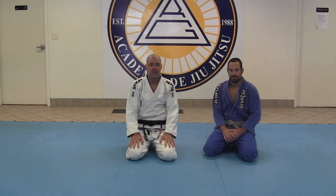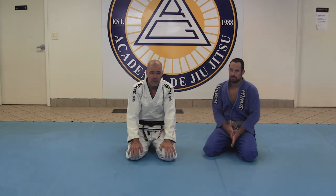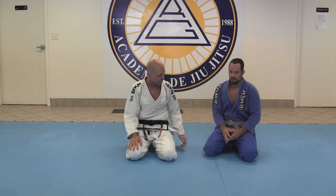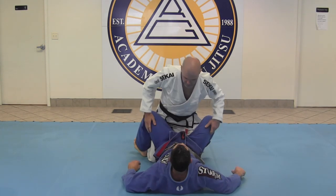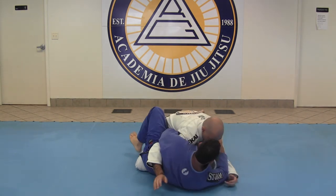Hi everyone, Robin Giesler with the Hells & Gracie Jiu Jitsu Academy, BJ Nelson. We're going to go over what to do if your arm gets wrapped in the guard. It can be a really, really troublesome position. He's got a lot of options in the closed guard if he gets an arm wrapped on the outside.